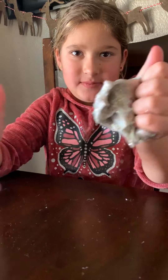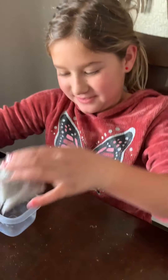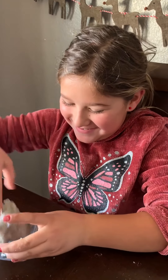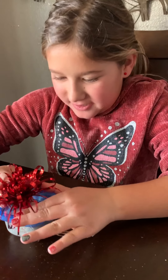All right, let me get the container so we can shoot this video. Okay, got it. It's sticking to me — that is weird. Let me get the container ready.